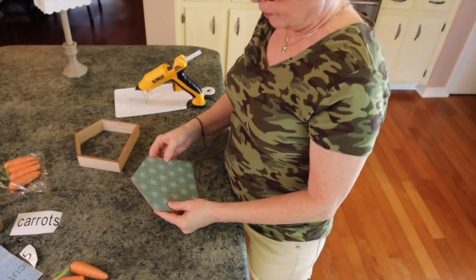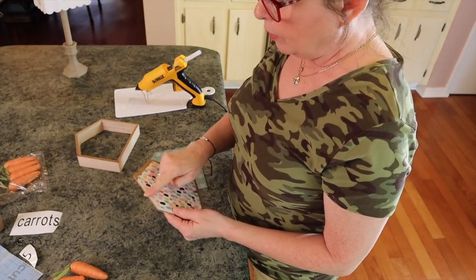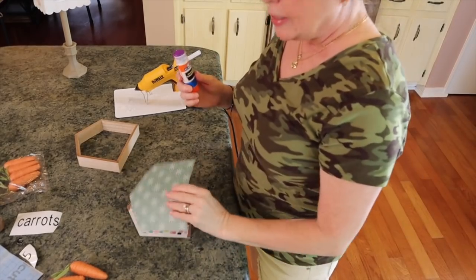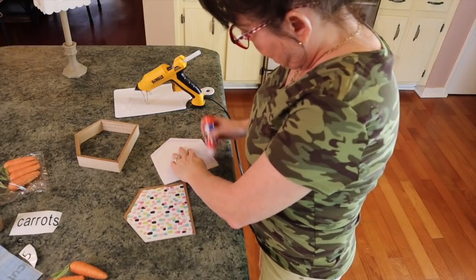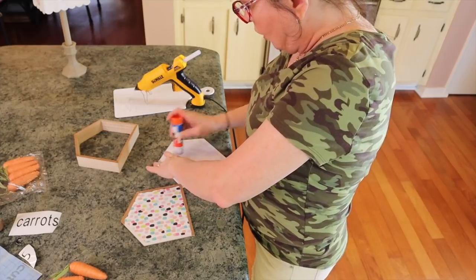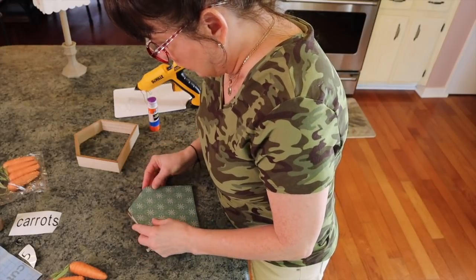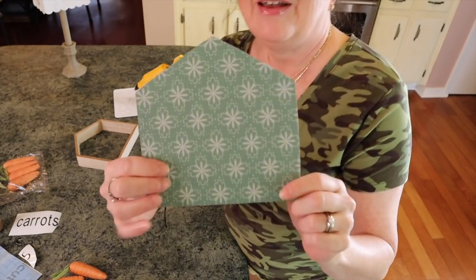To fit the paper in the house opening, I just took an X-Acto knife and cut right around the inside and a little on the outside, and it popped right out. Then I laid my paper over and traced it. You're also going to need some school glue. I'm just going to take the school glue and put it on the back of this paper.